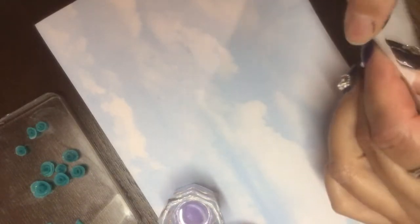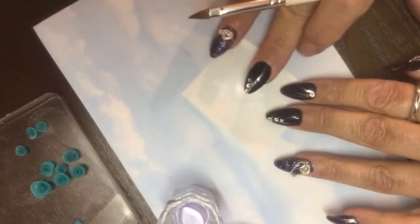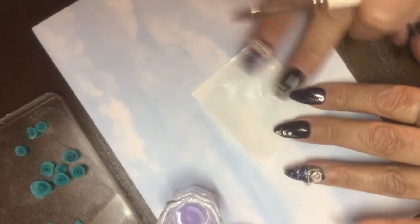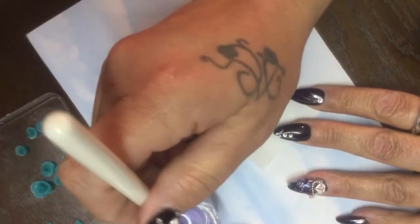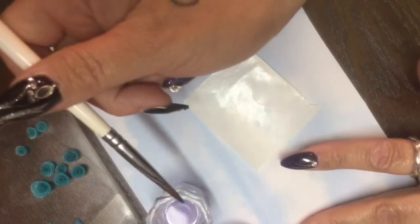Hi guys, it's Denise. We're going to make a 3D bow on a nail form today. We're just going to use a form that a nail was on - just the plastic backing, not the dull side but the shiny side. We're going to use some monomer and some acrylic that I made.